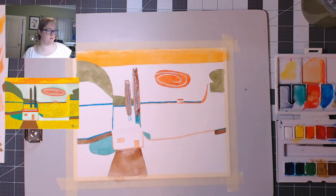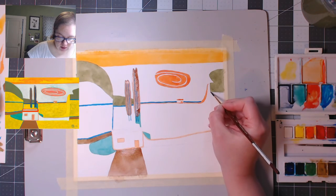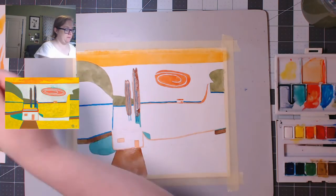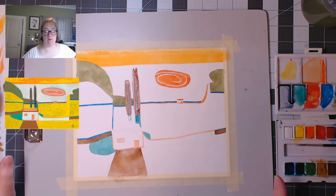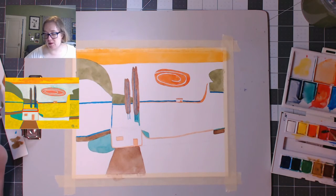I think everything else that we're going to paint is yellow. I missed a little blue — after I paint this little blue, everything else will be yellow. Let's see — much better. So what I'm going to do now is, so the yellow doesn't run into anything, I am going to dry this whole painting. Make sure your painting is dry and then we'll do the yellow. There's always one more thing — this roof right here, except for that square in the middle, needs to be red. So I'm going to paint it red and then dry it again.